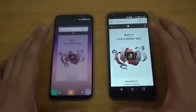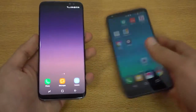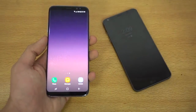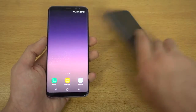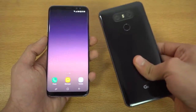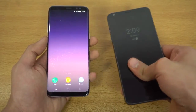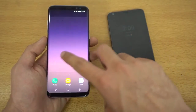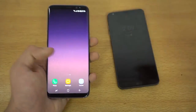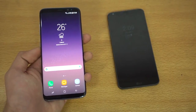Absolute beasts, both devices — but the Galaxy S8 is the better one. It was faster with most applications and the G6 was outperformed, though it was pretty close considering the G6 uses a 2016 chipset. You can definitely expect improvement with the next LG flagship phone. The S8 is faster because it has the better and latest chipset. Thanks so much for watching — see you guys in the next one!